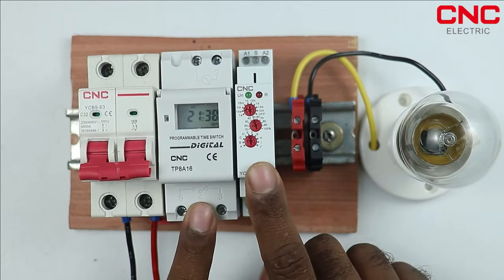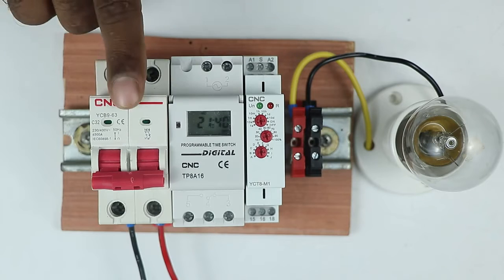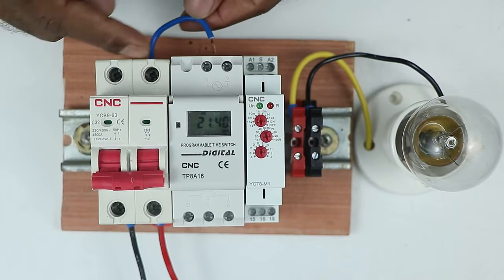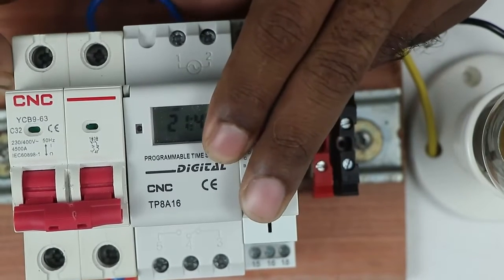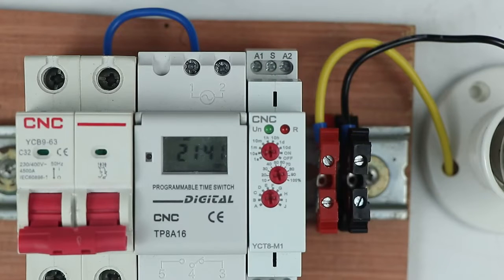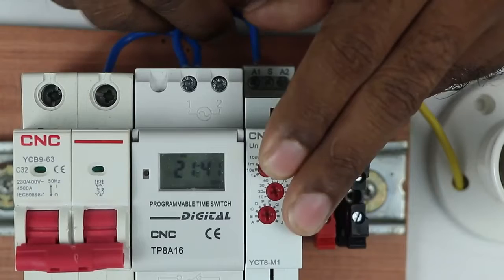I have these two timers which are from CNC company. To operate these two timers, I have to provide phase supply and neutral supply to them. For this, at the MCB phase terminal, connect one wire. Take the other end of the wire and at terminal number 1 of the digital timer, provide phase supply. To the multifunctional timer also, provide phase supply — take a piece of wire and loop it to the A1 terminal so that this timer can get phase supply.